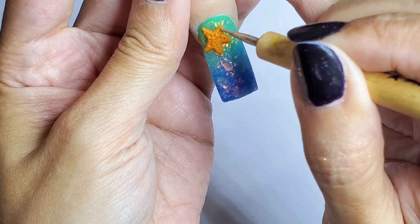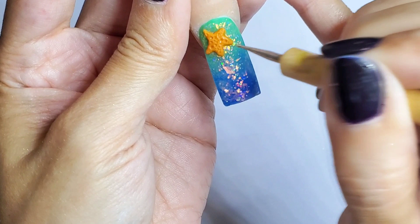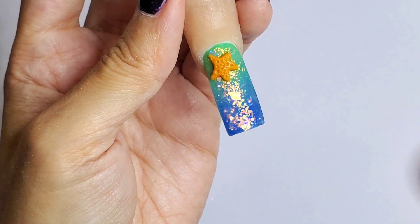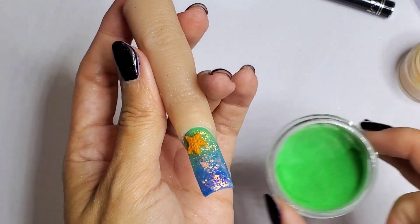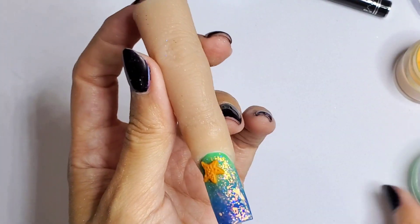So while this is still wet — it's almost settling — go ahead and do that. I'm going to move on to the grass underneath the ocean. I forget what you call that. I'm going to be using this green for that.